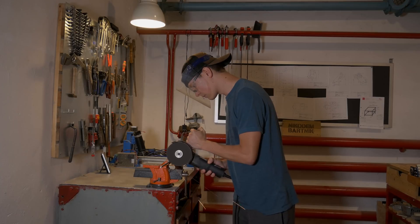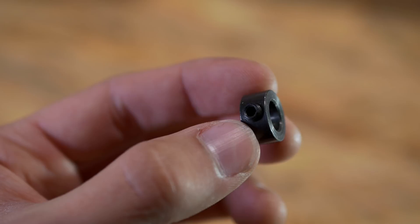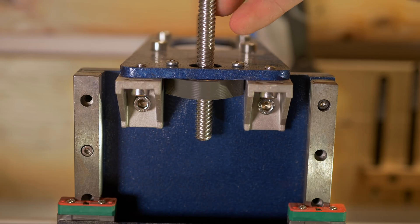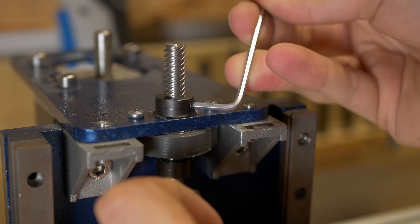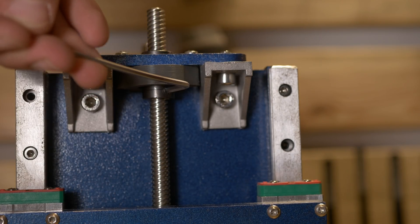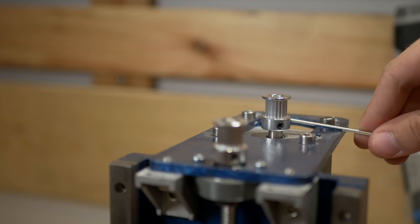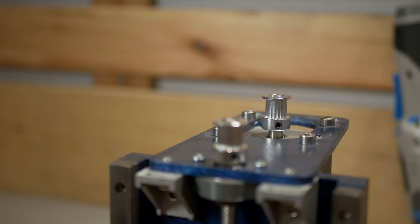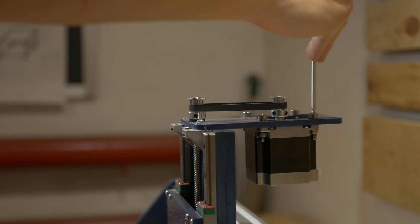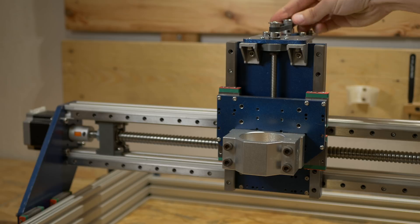I was really confused with how to actually make the Z-axis properly, and I just ended up making it the simplest possible way — with a 608 bearing and some blockers that hold the trapezoidal lead screw in place. The third blocker on the bottom of the lead screw protects the whole assembly from falling out and limits the movement on the Z-axis. We also have two pulleys — one on the NEMA 23 stepper motor and the other on the trapezoidal lead screw — and with a GT2 belt you can easily transfer movement from the stepper motor to the lead screw.